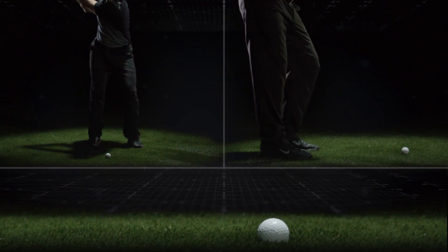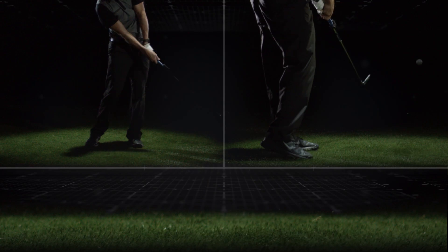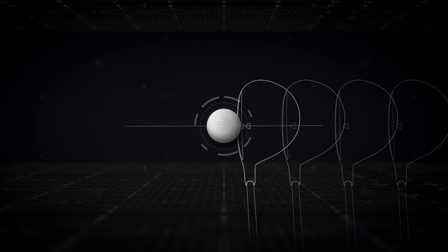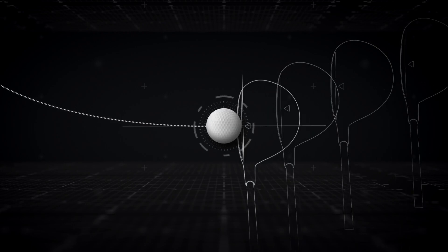Understanding your combination of club path and clubface angle helps you improve the accuracy of your shots. For example, with an in-out club path and square clubface, you'll get a straight draw. With a square club path and clubface angle, you'll get a straight shot. And an out-in club path with a square clubface creates a straight fade.